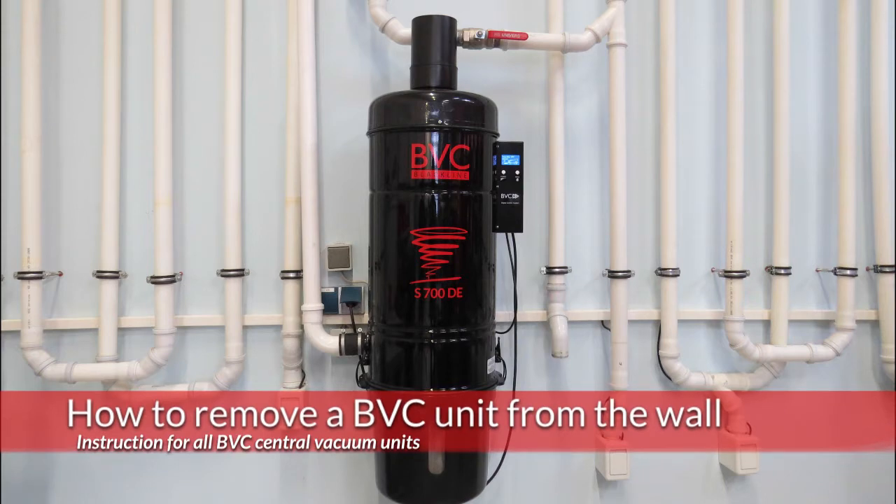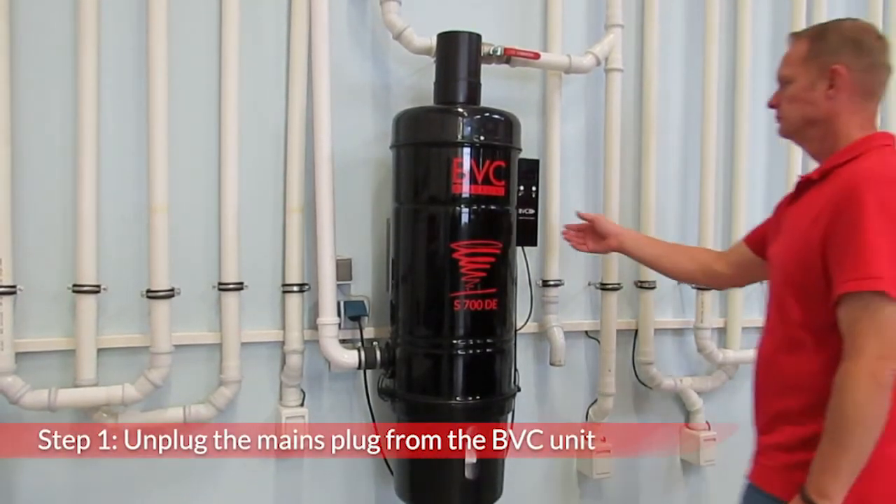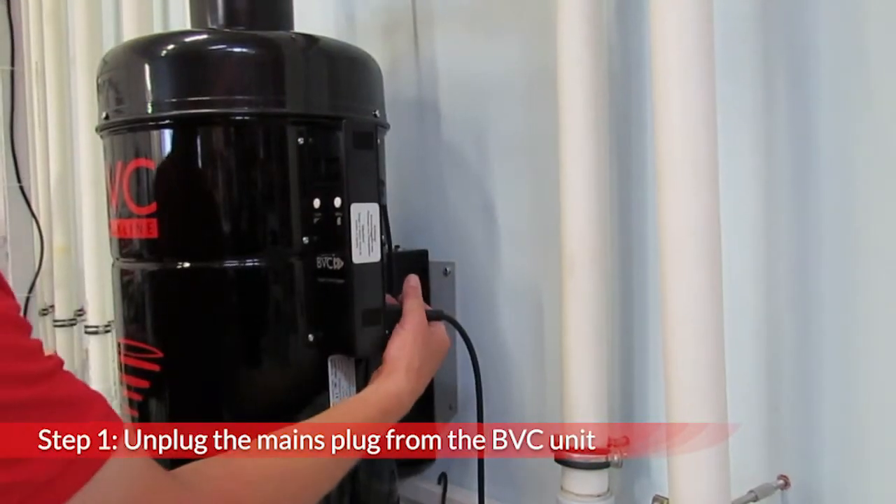In this video we will explain how to remove the BVC central vacuum from the wall. Before any intervention on the central vacuum cleaner, the main plug must be pulled out of the socket.